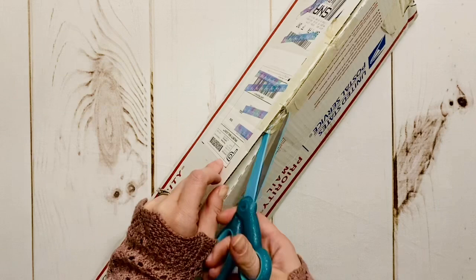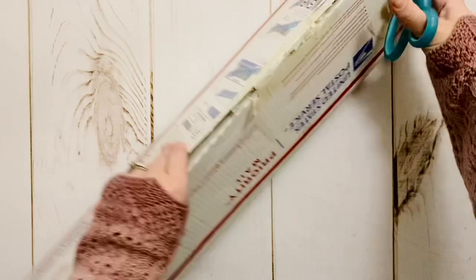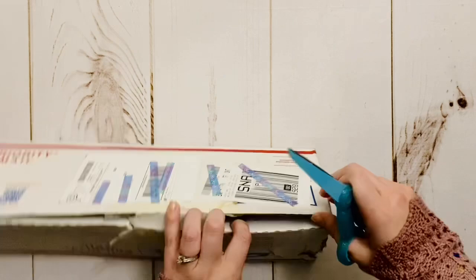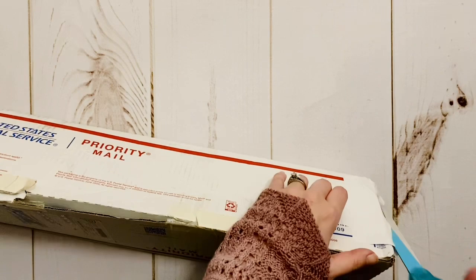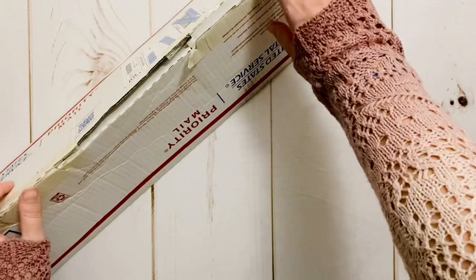Today we are going to be doing an unboxing together from a company that I have unboxed once before on my channel. They're a brand new diamond painting company, and I will link to the unboxing I've done from them before up in the eye as well as down in the description so you can go check it out. The name of this company is True Artist Diamond Painting.